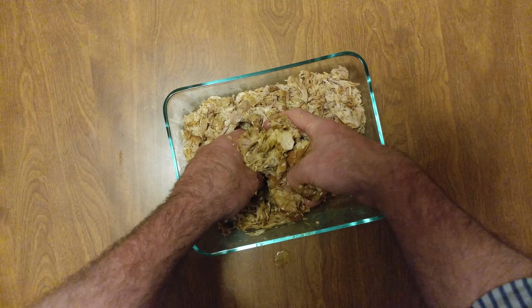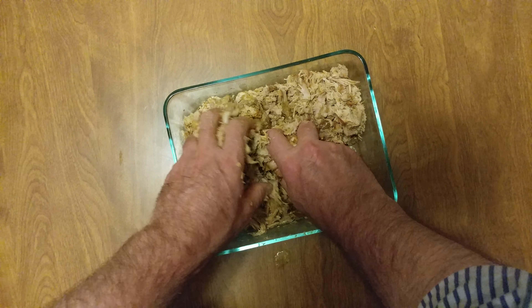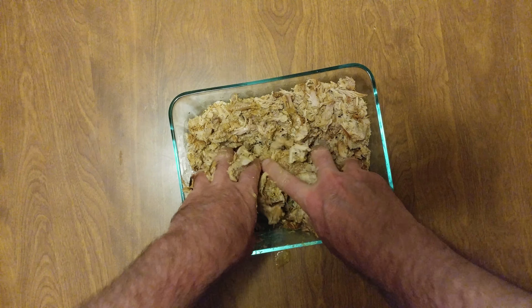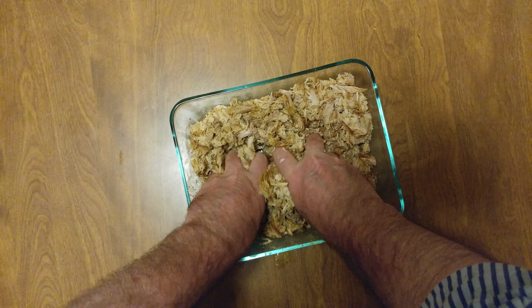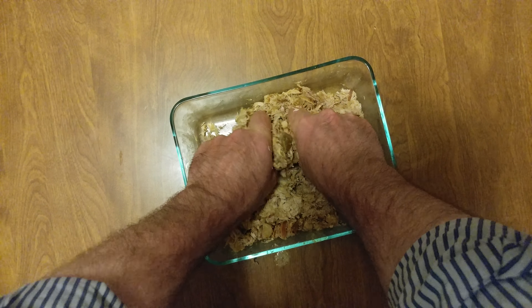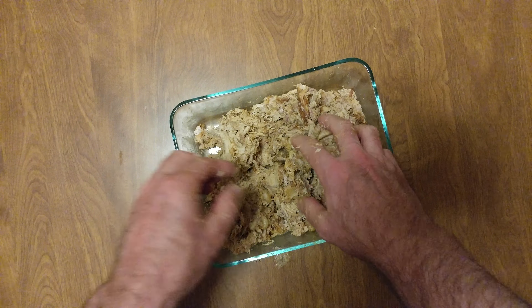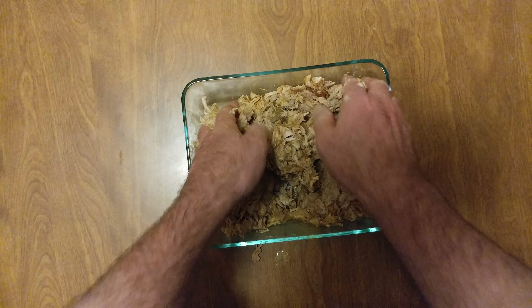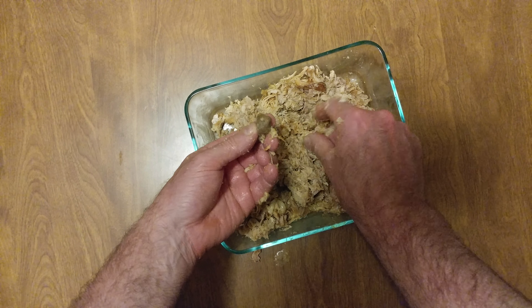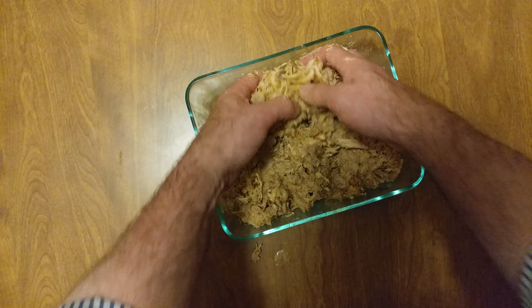Whoops, made a mess on the table, I'm sorry. I'm just squeezing — oops, a piece of chicken hit the table. That does not look good, it has to go away into the garbage.